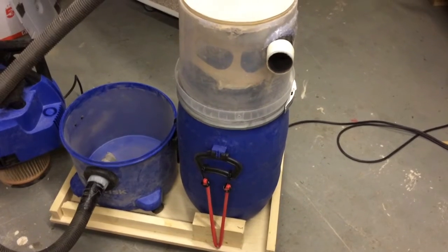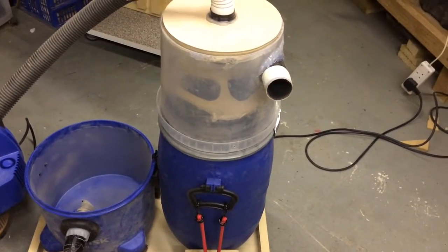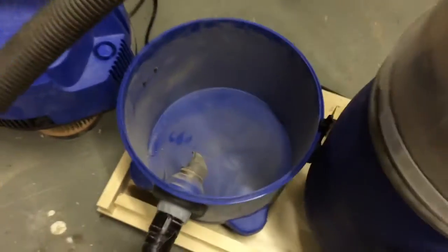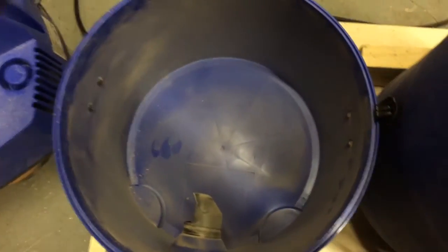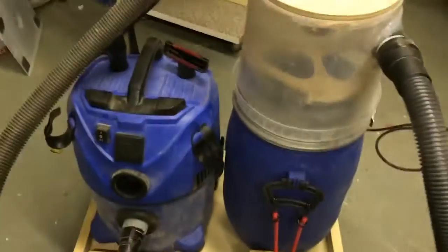I'm going to demonstrate how effective my new cyclone addition is to the shop vac. As you can see, there's nothing in the actual shop vac itself — relatively clean filter.